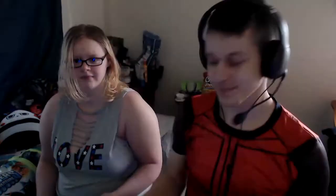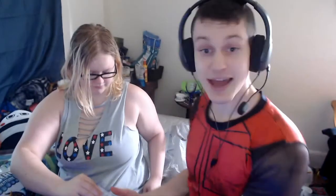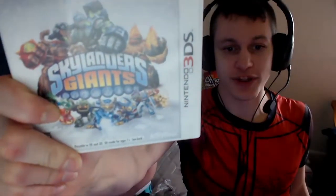We have Skylanders for the Wii - which one? Adventure, the first one. And we have number two, Giants for the Wii. And we have number one for the DS, which is actually new for me - I've never played this one. It's a little bit different but I don't know how. And number two for the DS. Also new. I don't know how they're different.